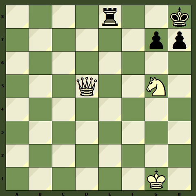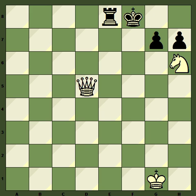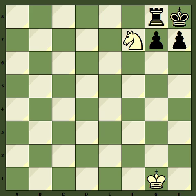The most common way of getting the Smothered Mate is this: knight f7 check, king moves to g8, knight h6 double check, king h8. If the king moves to f8, then we give checkmate on f7. So of course black tries to postpone checkmate with king h8, but then we go queen to g8, rook takes, and knight f7 checkmate.